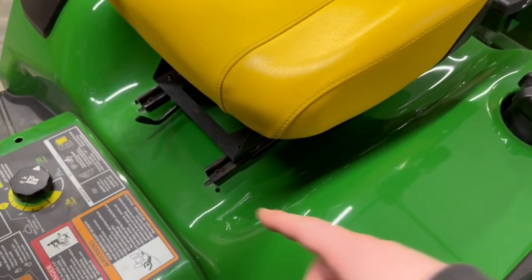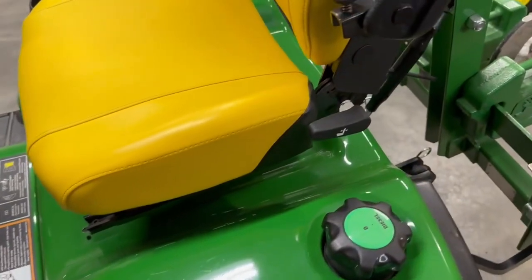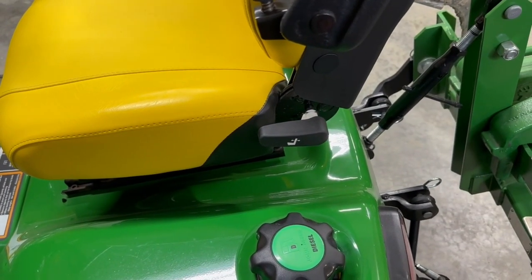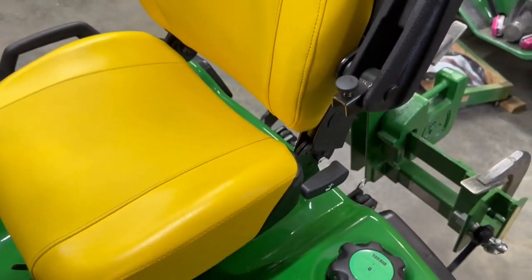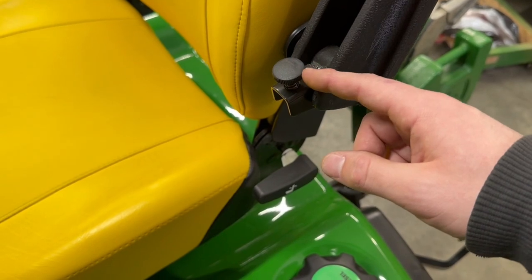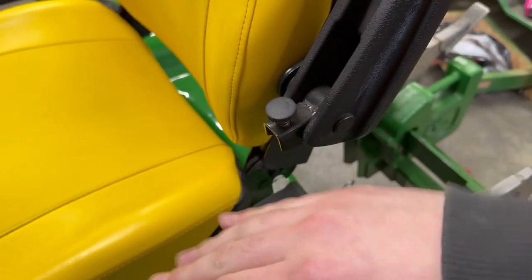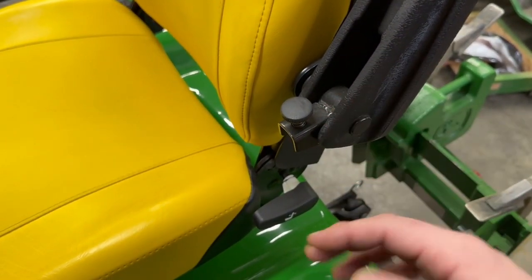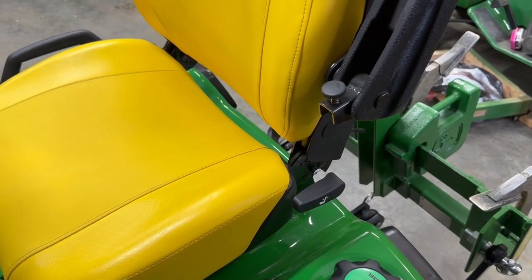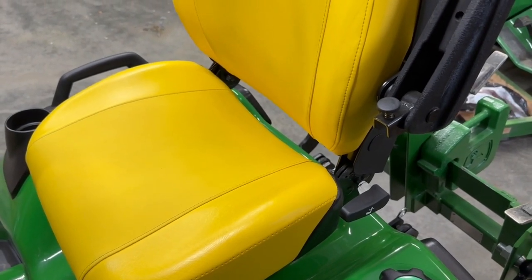I'm going to briefly cover the seat. You have an adjustment to put the seat forward and back and an adjustment to change the angle of the seat back. If you have the armrest kit, you have an adjustment here — you can screw these in or out. Screwing them in clockwise will angle the armrest down a little bit; threading them further out angles the armrest up. Depending on how you have the seat back angled, you can change that to fit your preference.